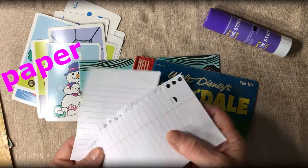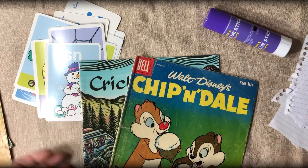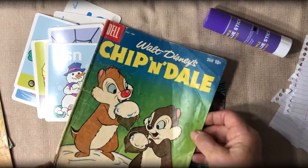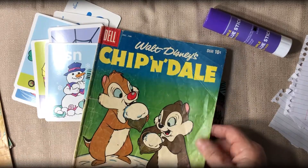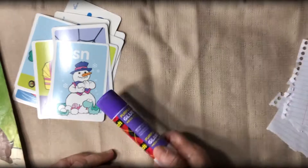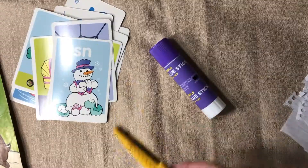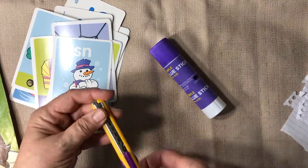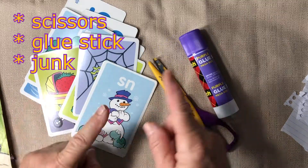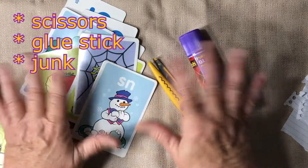Some scrap paper that Rocky must have been saving for notes or homework. Chip and Dale — oh my gosh, Rocky's cousins. These troublesome little chipmunks. And another Cricket magazine. And our handy glue stick. Let's make something cool. I've got some fun scissors, some safe scissors, and we can make something really quick and easy that you can take with you on your exploration like Rocky the Flying Squirrel.